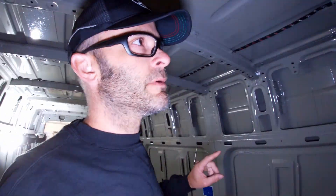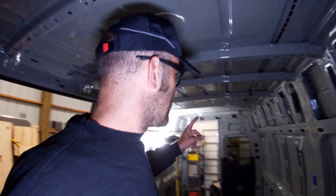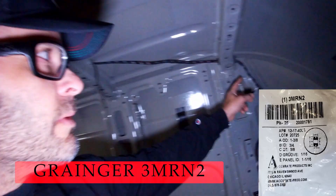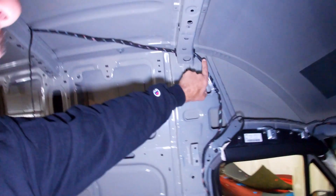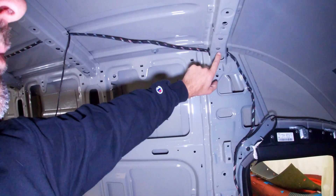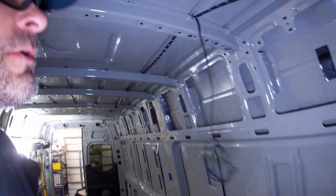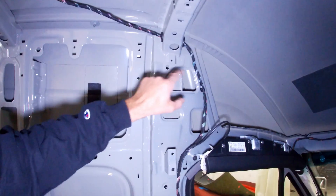Once you drill those holes you can start pulling the wire through. To do that you have to run a grommet from the far end of the wiring harness all the way to here. Once the grommet is over the wire you can pull the wire through the first ceiling rib. Once it's all the way through, you can run another grommet all the way down the wire and plug it in here.